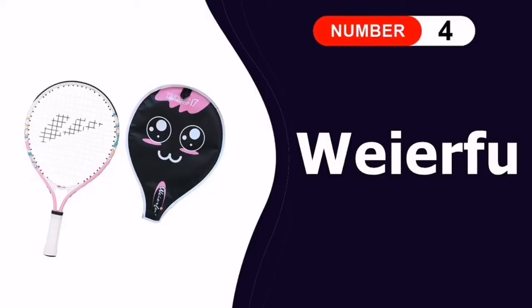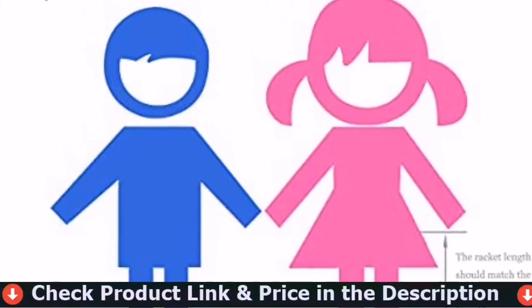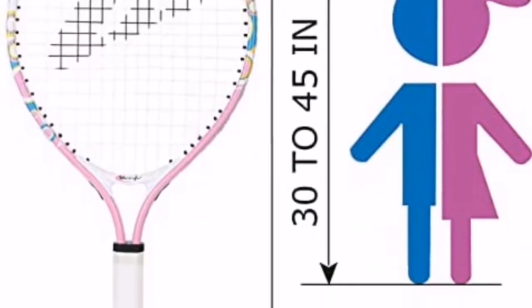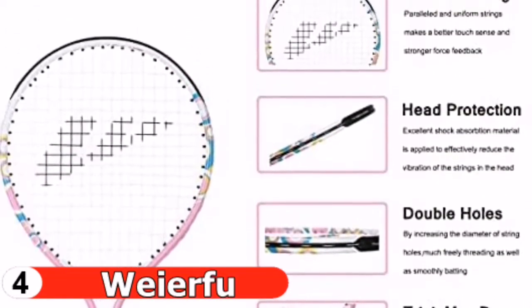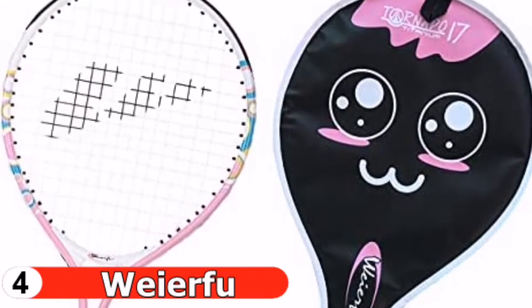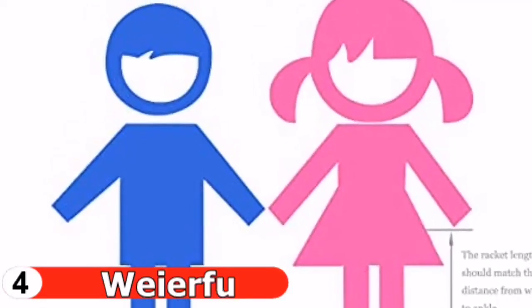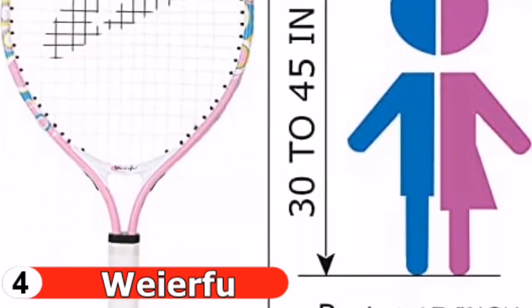Fourth pick in our best tennis rackets for juniors list is the Werfood junior tennis racket. The Werfood junior tennis racket is designed for kids and toddlers to keep them energetic and happy every day. It's made of top quality, lightweight, and durable aluminum for easy swinging. Sized in proportion to player height, it gives a higher chance of tennis ball contact and is more suitable for tennis beginners. The racket length is 17 inches, with a head size of 65 square inches, threaded with 14 by 16 resistant strings.